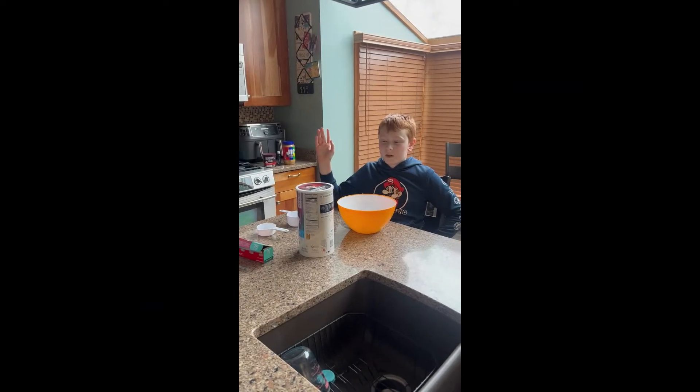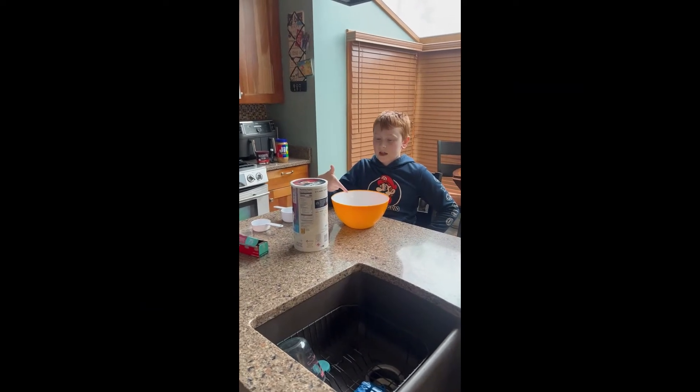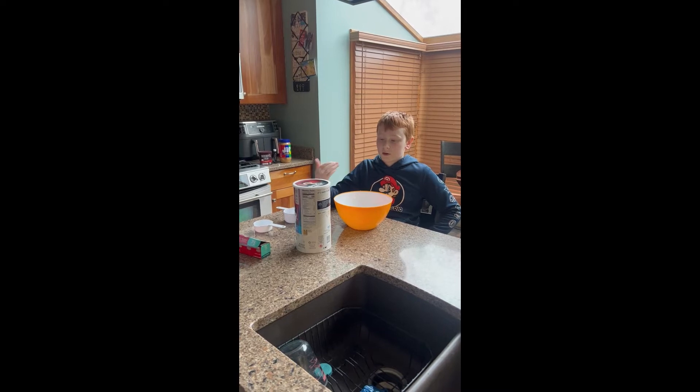Hello, my name is Brody from Brody's Row 10 and today we are making No Bake Cookies, which are made from oats.